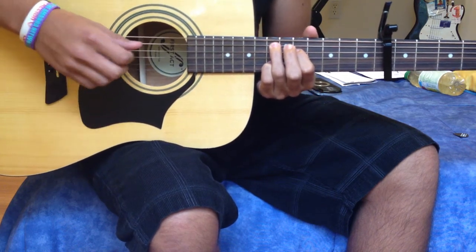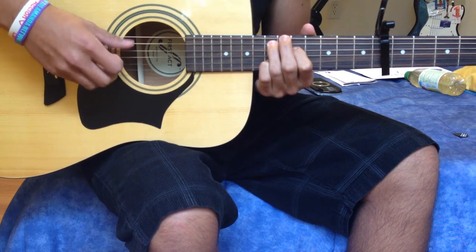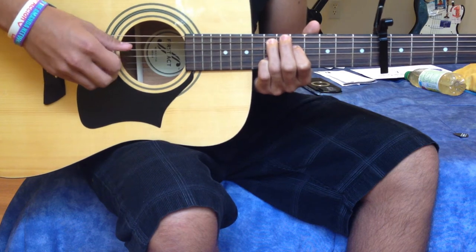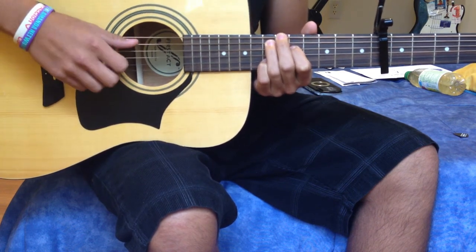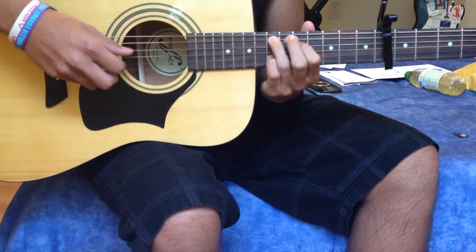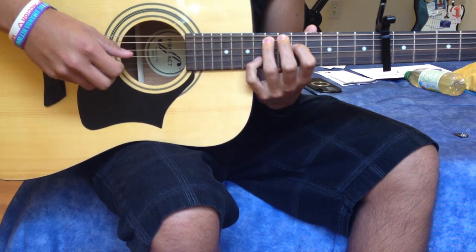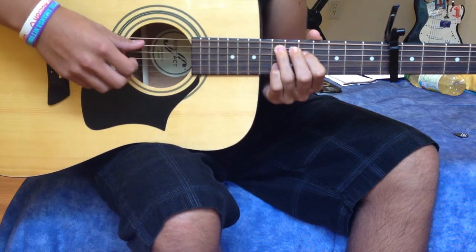Your pinky you're going to put on the 13th fret as well, on the B string. The open G string is going to be a C-sharp as well. That's the first chord. You're going to slide the pinky to the 14th fret and then bring it back — that's the first chord movement.